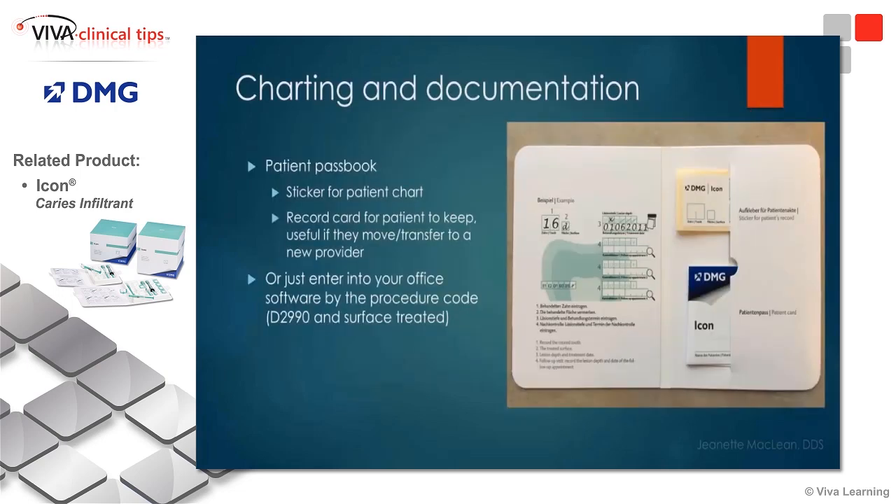In terms of charting and documenting, DMG does have what's called a patient passbook. They have a little sticker you can put in a paper chart. It even has a patient passport the patient can keep, which documents which teeth were treated — because it's important to remember this treatment is radiolucent, so it's not going to show on a bitewing. If a patient moves or goes to a new dentist, they need to know which surfaces were treated with resin infiltration and not mistake it for an active carious lesion.